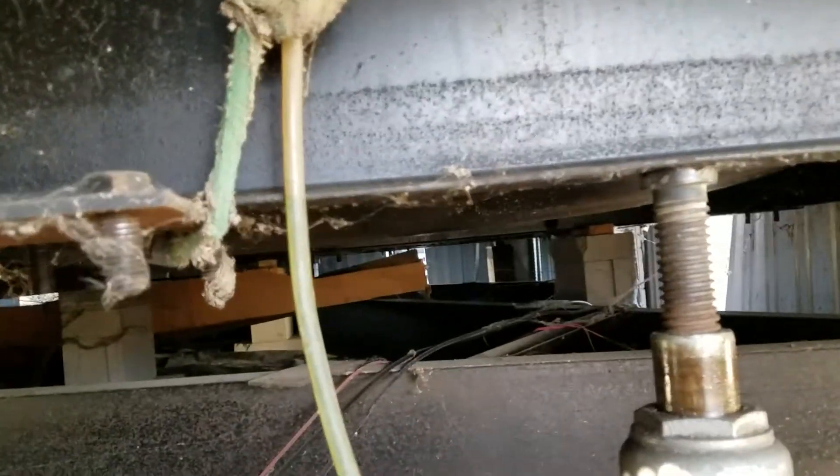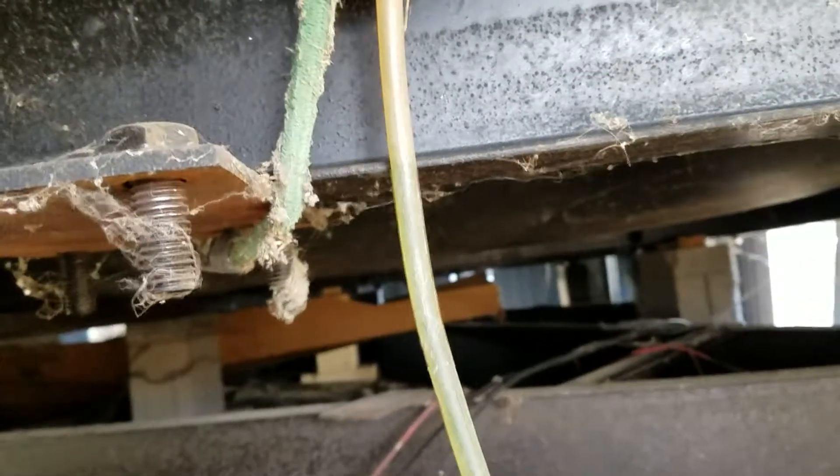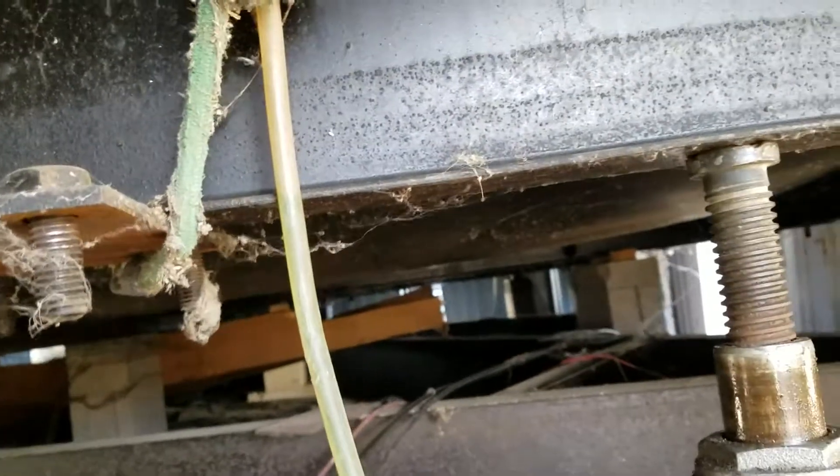We've already got it level here, so we're just going through making sure that water meets perfect at the bottom of the beam all the way through the entire double wide.